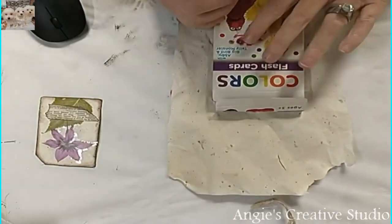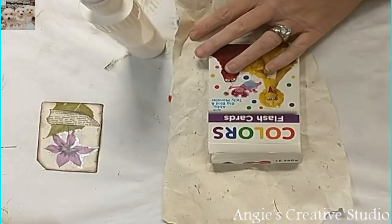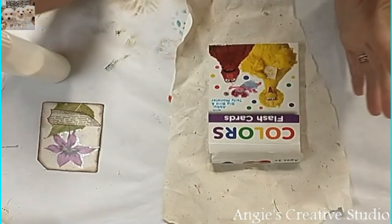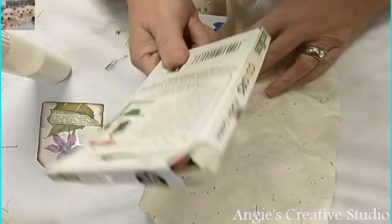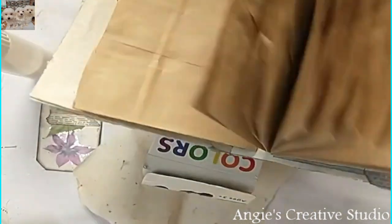Hello, welcome back to Engie's Creatives video. I'm Engie and today we are going to alternate these flashcards for our little paper sack journal.